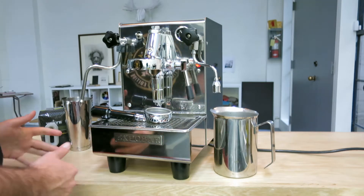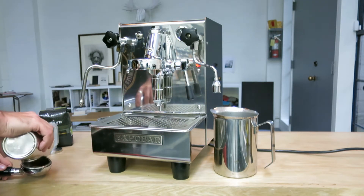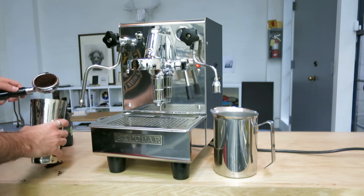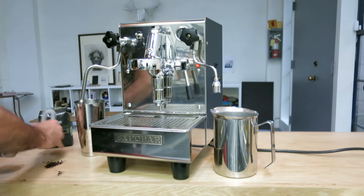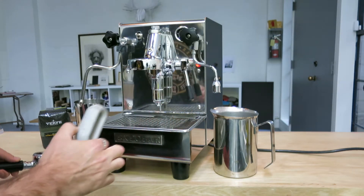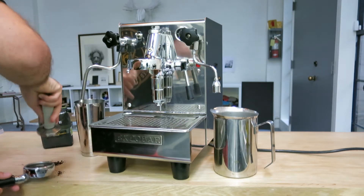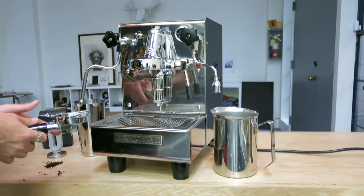We're gonna make a latte today, so let's start. We're using this really cool concrete tamper that we make here in our shop — you're more than welcome to have one, just hit us up if you want to get one of your own. Alright, coffee is ready.